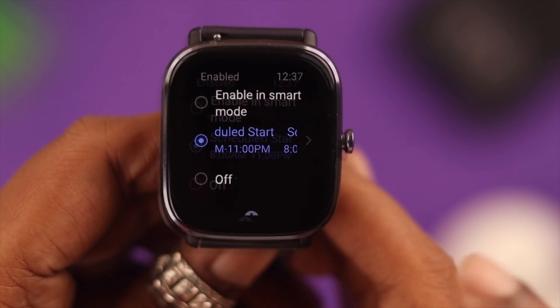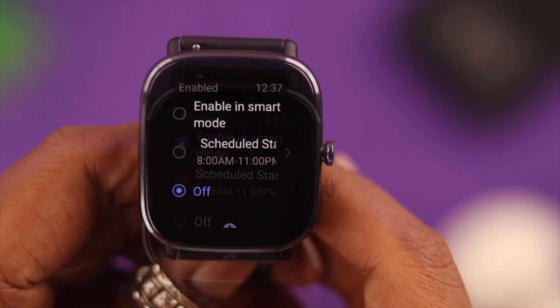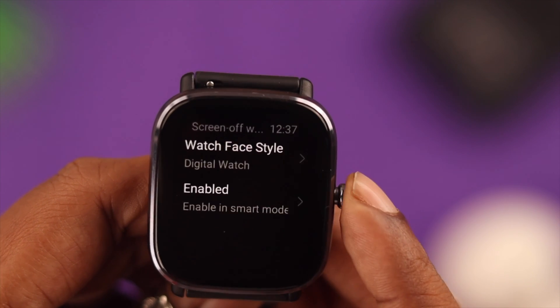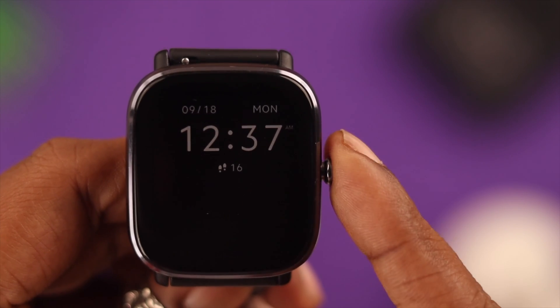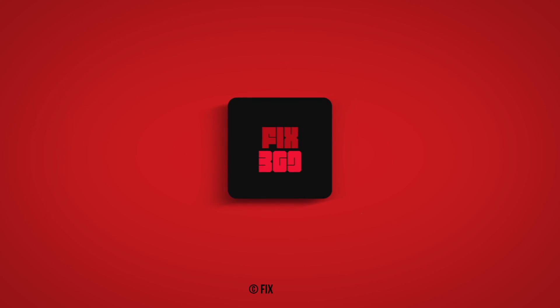As you can see, you can even turn off always-on display right from here as well. Now go check out the AOD on your watch — hopefully you liked it! That's how we can enable, customize, and change always-on display on your Amazfit GDS2 Mini smartwatch. Which style did you choose? Let us know in the comments. Thank you for watching.